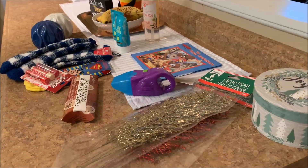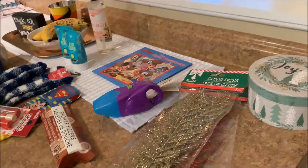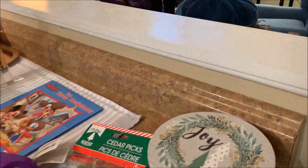It is time to talk Dollar Tree. I've got some good stuff to show you, so let's jump right in.